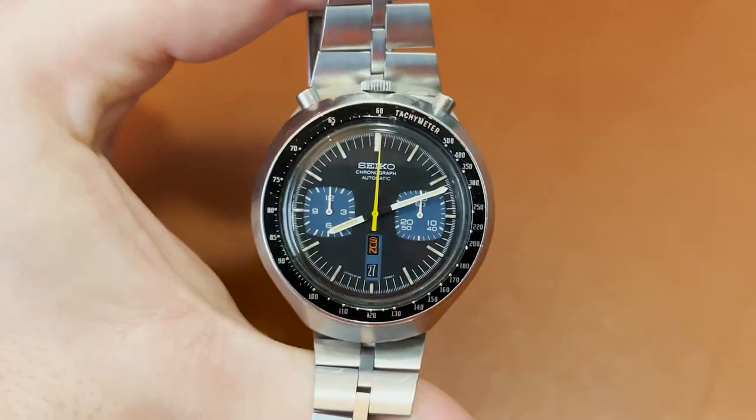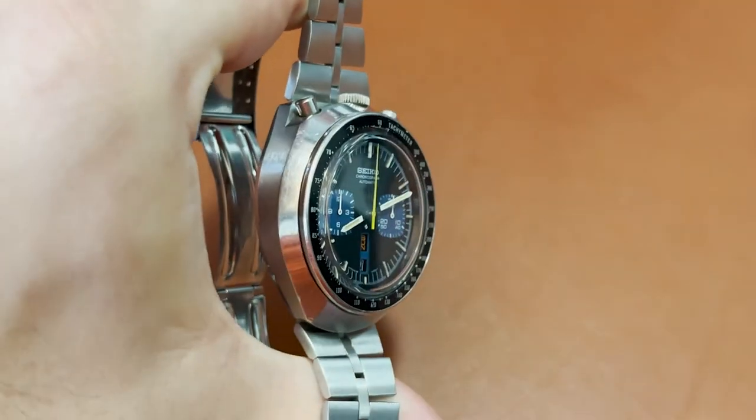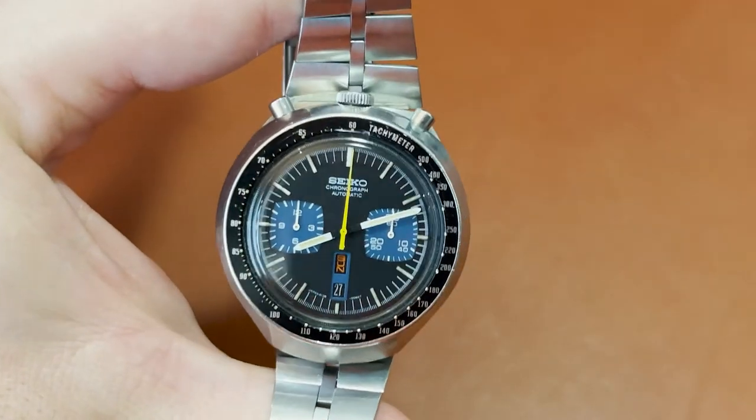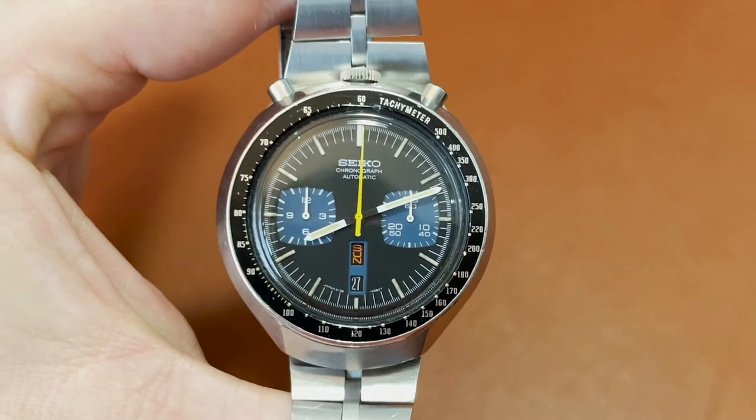As you can see, the Bullhead got its name thanks to the odd placement of the crown and pushers on the case. They are reminiscent of the hand-held sports chronographs of the era, and the placement is supposed to prevent accidental operation of the controls. That said, it's just a typically quirky 70s look, totally appropriate for the time and with a distinctive vintage vibe now.